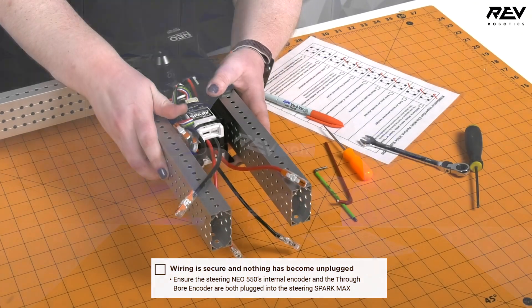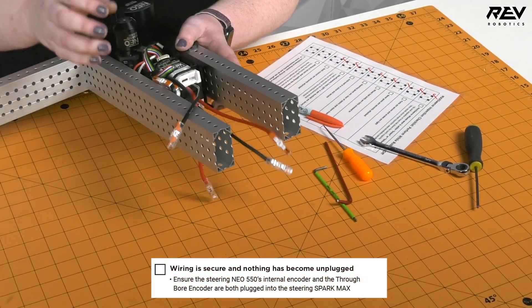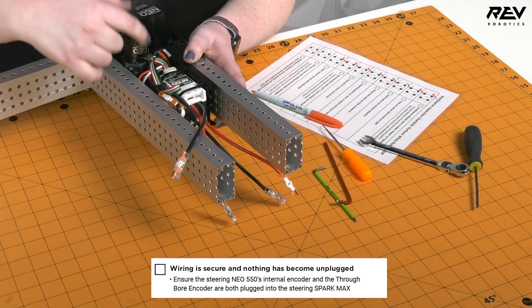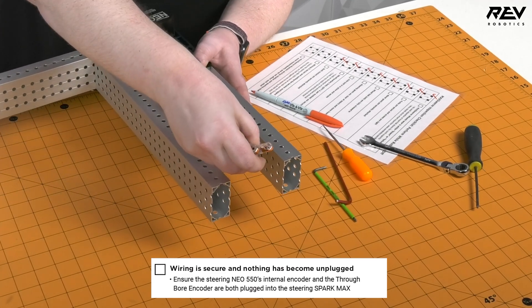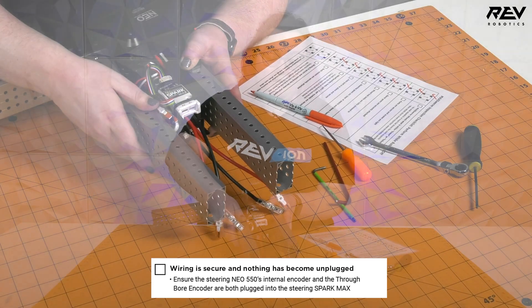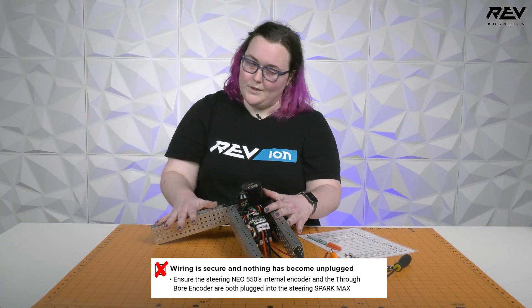This module technically fails because our wires are not plugged in. On your robot, you want to make sure that your encoders are plugged in, your motors are plugged into your SPARK MAXes, your SPARK MAXes are plugged into your power distribution, and your CAN or PWM signal wires are also plugged in. We're going to give this one a failure because this is just one swerve module.